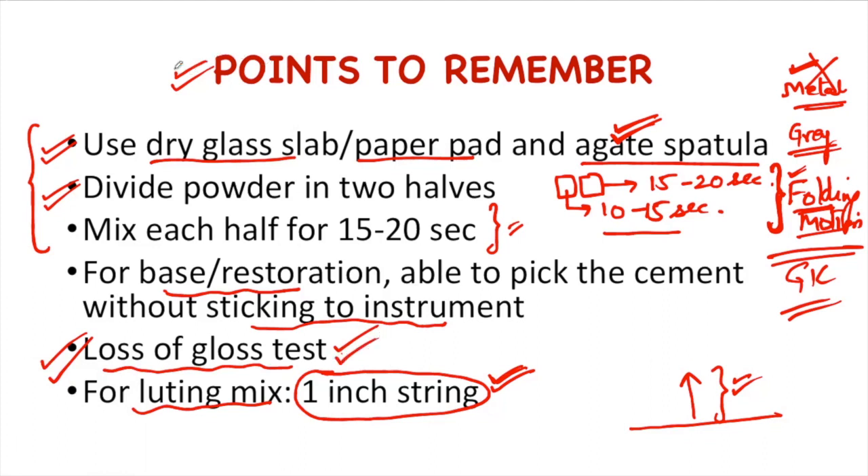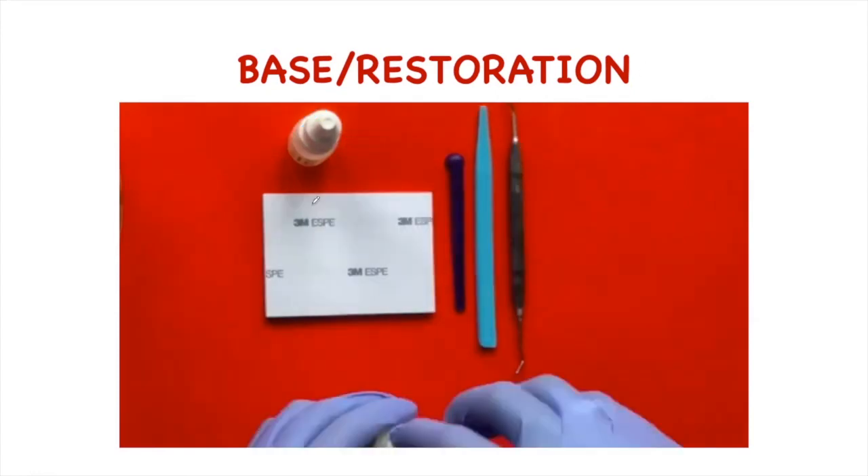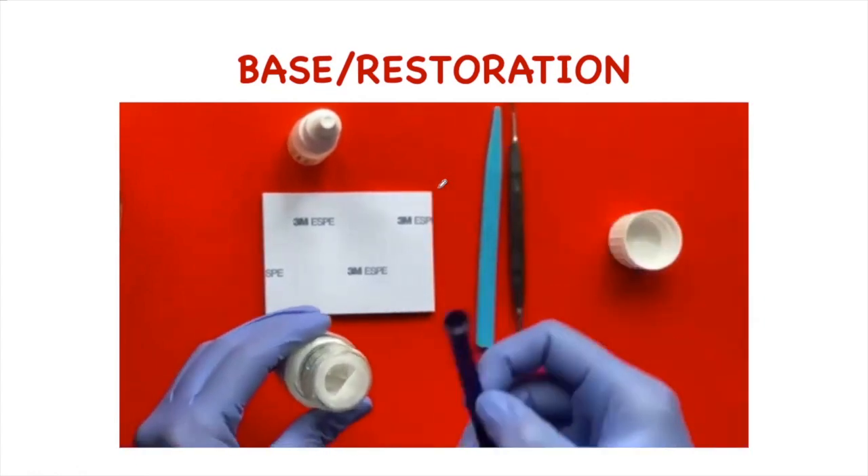Let's take a demo of the manipulation of glass ionomer cement. Looking at the armamentarium for mixing, we need the powder, liquid, paper pad, a measuring scoop, a gate spatula, and a plastic carrier.